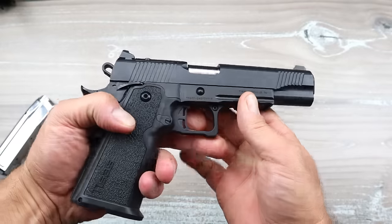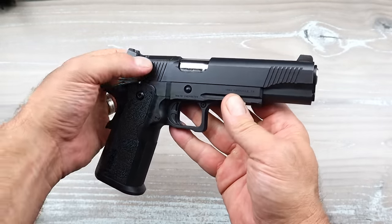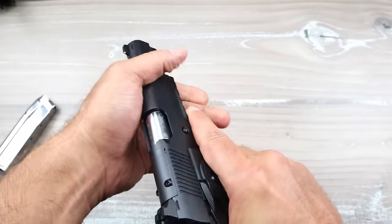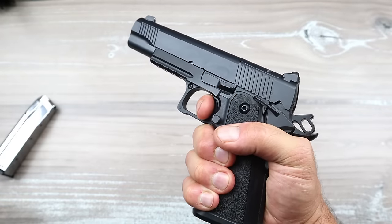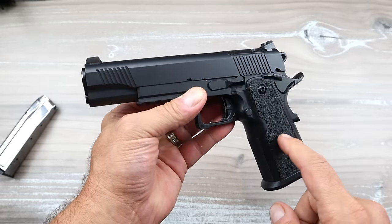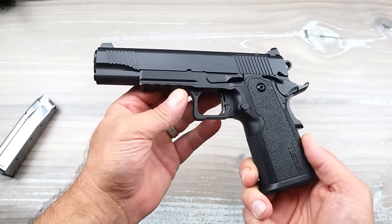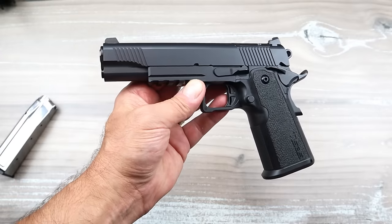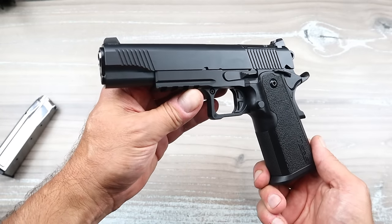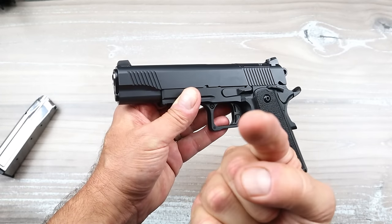So that's what we're looking at — the TISAS 1911 Duty double-stack nine millimeter, made with decent parts. I like the one-third co-witness sight height and the trigger action, which I measured closer to three pounds — a little less than what the site states. It's made well, so what more can you ask for at a budget price? That's what brings people to TISAS and Girsan and other companies producing nice firearms at a discounted cost. Please subscribe, share, and hit the thumbs up — thanks for watching, you guys be safe.